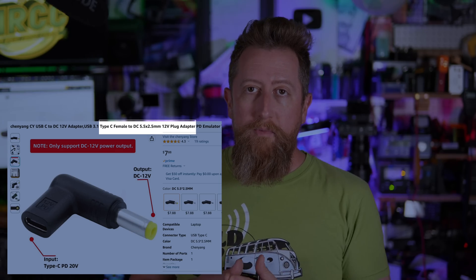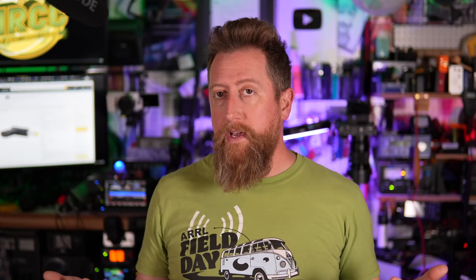Key thing to keep in mind: if your radio requires less than 12 volts, like in the case of my Mountaintopper three-band, this won't work for you — this is a 12 volt adapter. The game you'll play is finding the right coaxial connector, which depends on your radio. In the case of the 705, which I bought one of these for, it is a 5.5 to 2.5 millimeter jack. I'll link in the description to that Amazon page.